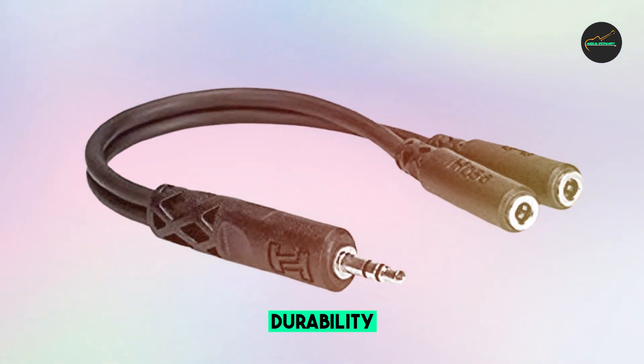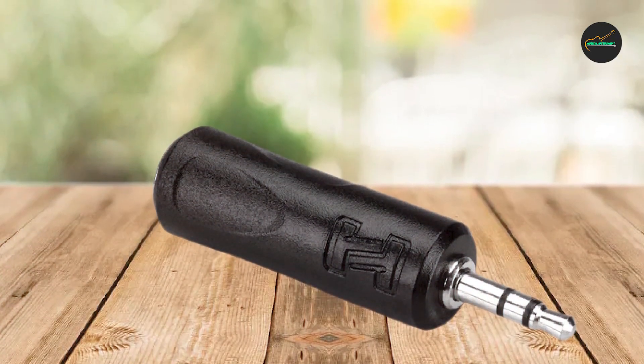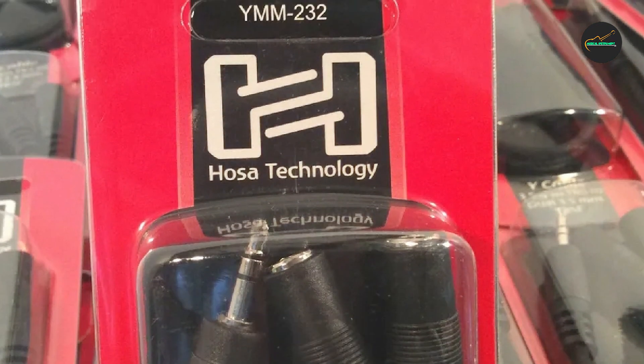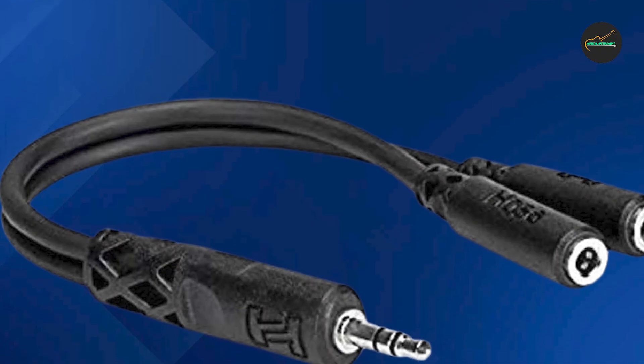Another great feature of the Hosa YMM-232 Cable is its versatility. It works with a wide range of audio devices, including mixers, audio interfaces, headphones, and speakers. This makes it a great choice for anyone who needs to split a stereo signal into two separate channels.